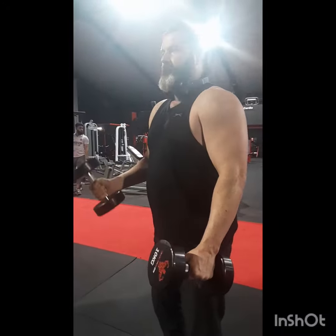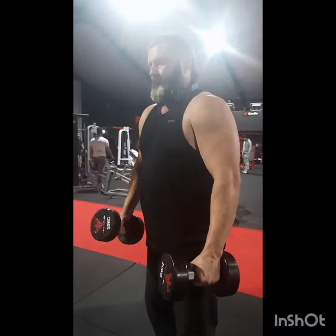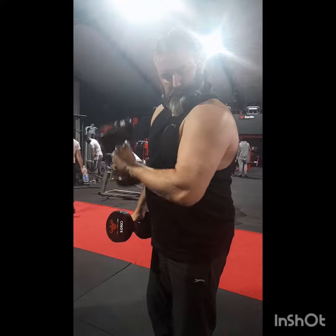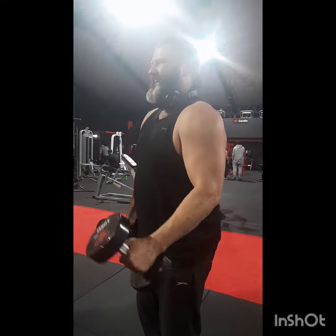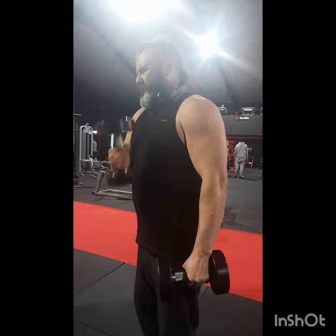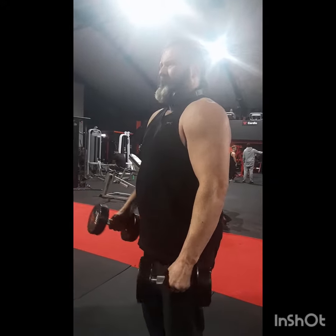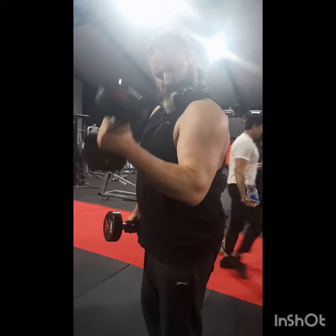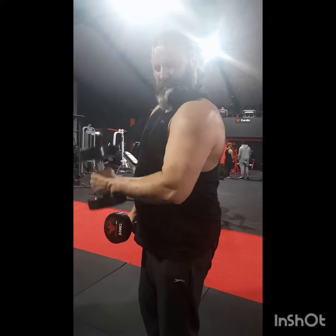These are just the snippets of training. And this particular thing, whilst there are four movements, the four movements comprise of one rep, really focusing on flexing the bicep head — the small part where you get the peak. It's really focusing on flexing that to get the peak built. And then I supersetted this with the ropes doing the same thing, just to hit the head of the bicep to get that peak.